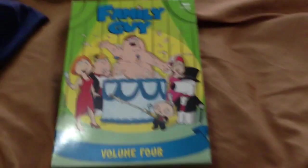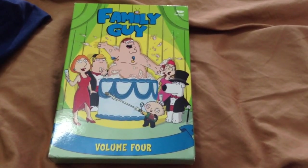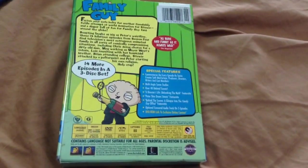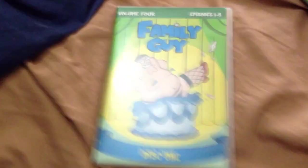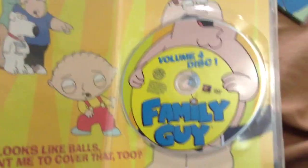Now the last DVD I'll show you is Family Guy Volume 4. This one I got at a pawn shop in Malovia. Here's the front, the spine, the other spine right here, the top, and the back. As you can see there's Stewie holding some sort of wine bottle. I'll show you disc 1 with Peter in a cake — front, spine, and back. Here's the disc.